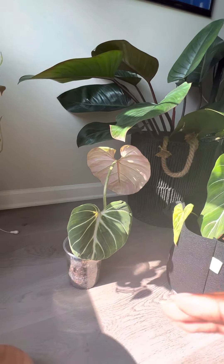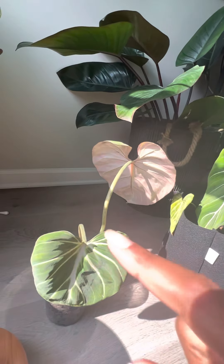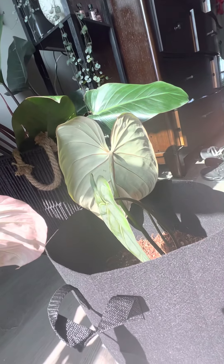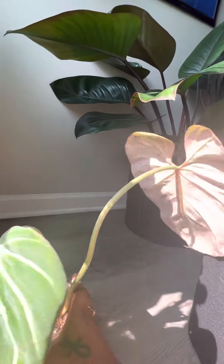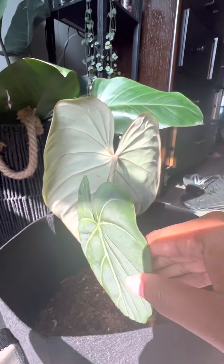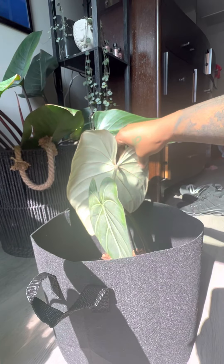The other significant difference I can see is the pink. This plant here is significantly more pink than this plant. When you turn it around, we do have pink in the veins, but this is a much more green plant. The whole back of this one is pink — that leaf as well as the older leaf has a very pink back. The lines going down are pink. This plant also has that, but it's much darker and not as noticeable.